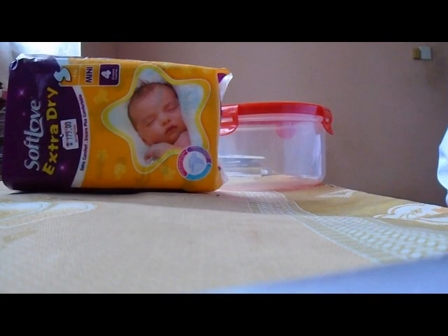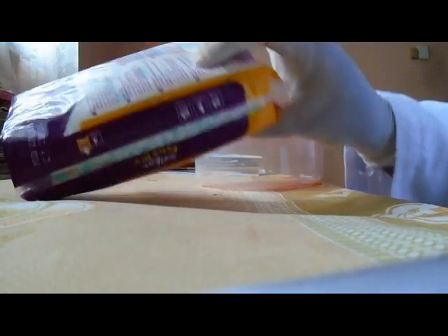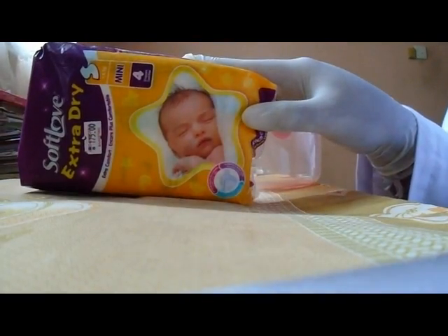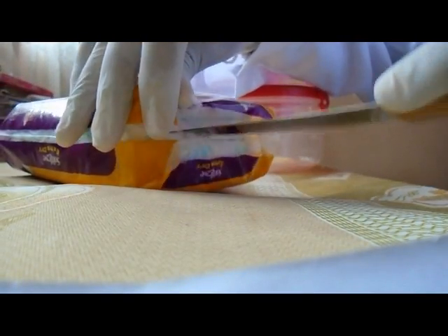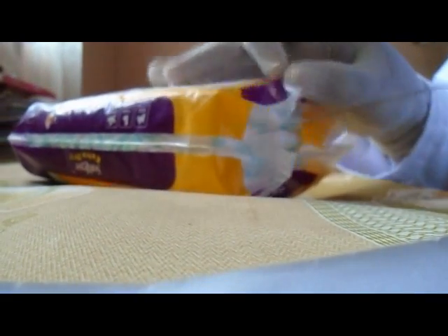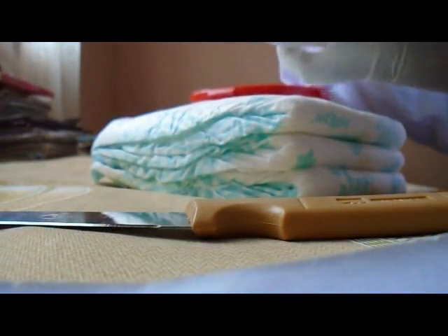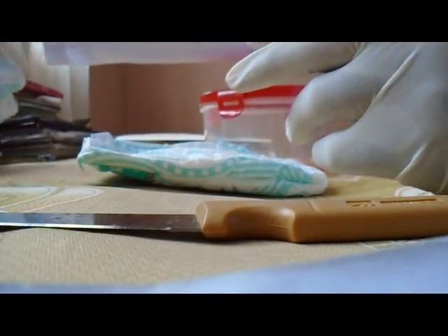Today I will show you how to get sodium polyacrylate from diapers. So now I have a diapers pack. First we open the pack and you can see there are 4 diapers here. So first we get one.